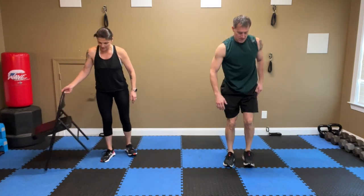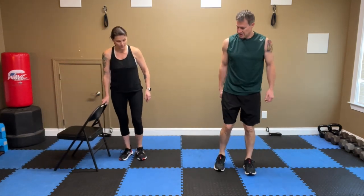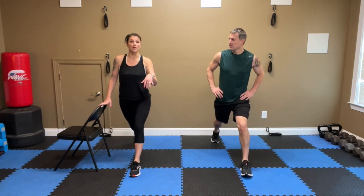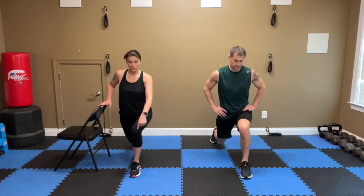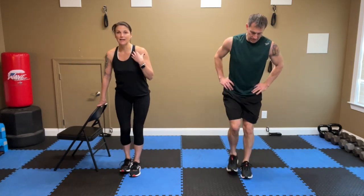Pulse lunges — left foot forward first, right foot back. I'm using my chair for balance. This whole first run I'm just showing you the modifications. Here we go, down. Eight, seven, six — make sure that knee is not going in front of the toes. Five, chest is up, shoulders back, tummy tight. Two, one. Switch sides, step back. Eight — remember, we're your pace setters, move with us. Six, five, four, three, two, one.